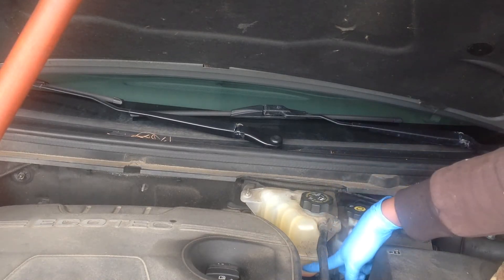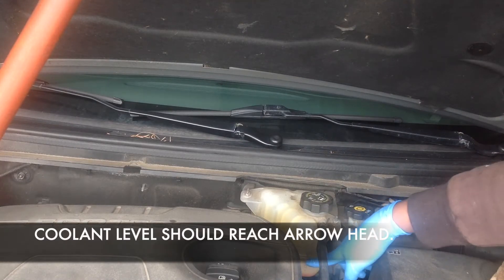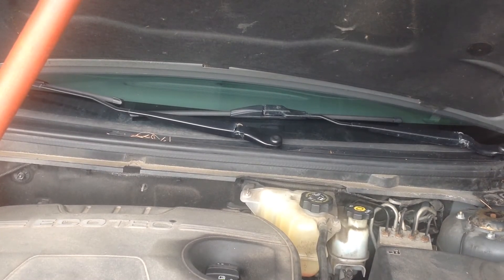This coolant should be filled up to the point where the arrowhead is indicating on the body of the reservoir.